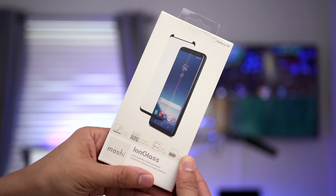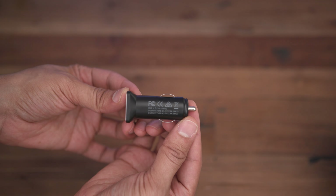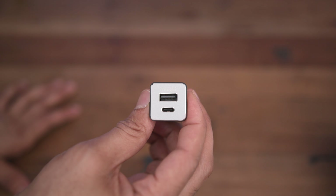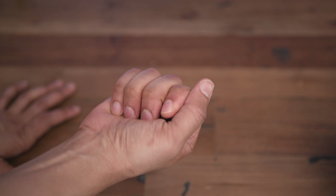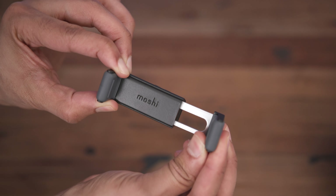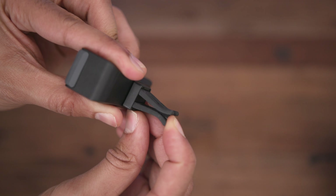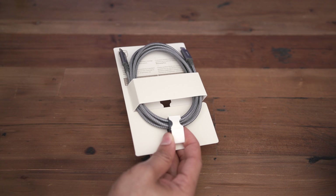Moshi also makes other stuff like the ION Glass screen protector — we'll talk about that a little bit later — but let's focus here on charging in your car. This is unique because you have a USB-A and USB-C port. The car vent mount is interesting because it doesn't use any suction cups or anything like that. It's a universal mount, and it easily attaches to your air vents.